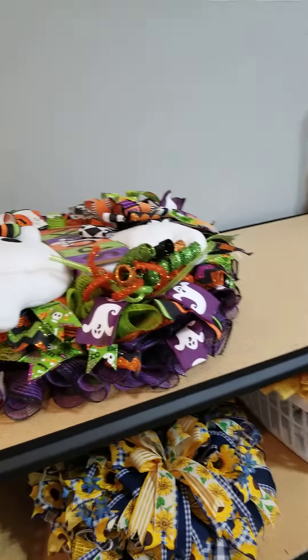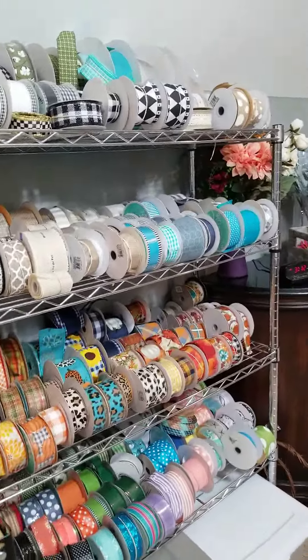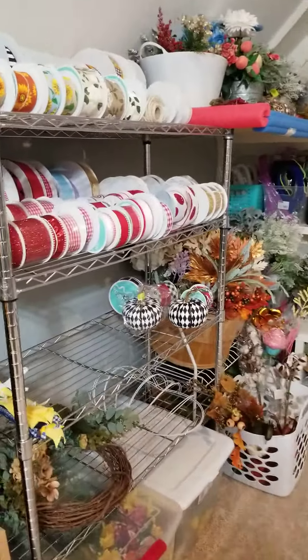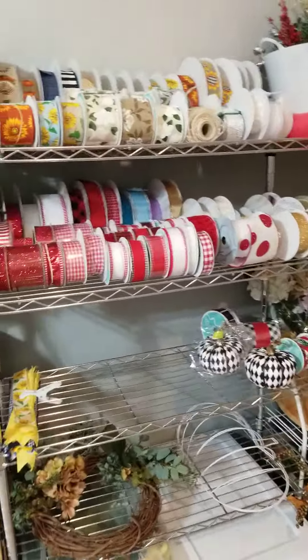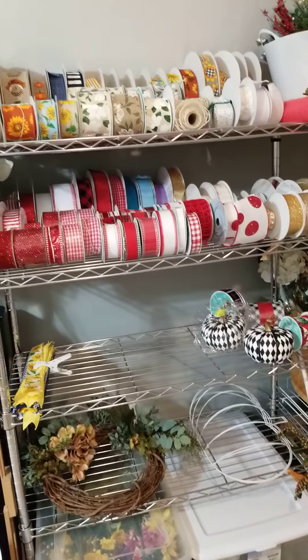I've got some more totes ordered, but it's time to pull out Christmas. You try to organize but you just keep getting more stuff. I'm anxious to pull out my winter and Christmas supplies because I love making winter. I still kind of have this area over here with a lot of space left on it.